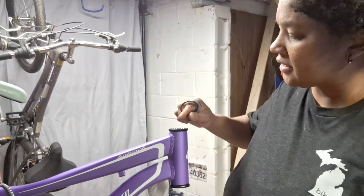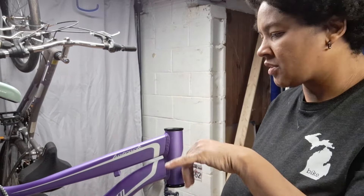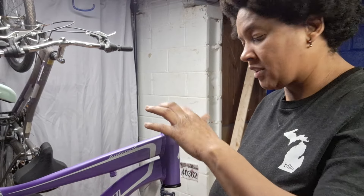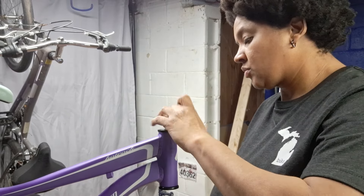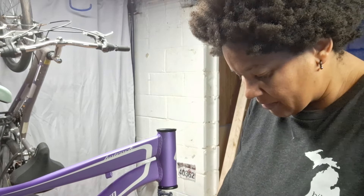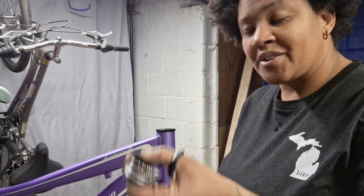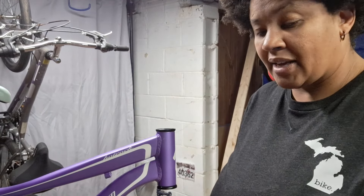I took it all apart because there was some clunkiness. The handlebars weren't turning smoothly, so I wanted to take it apart, check the bearings, check the races, making sure this is all perfectly smooth — and it is, it just needed to be readjusted. Once you're putting it back, this has a lot of parts to it, so make sure when you're taking it apart, you do so in the correct order and really pay attention to how it goes. That will save you some hassle.